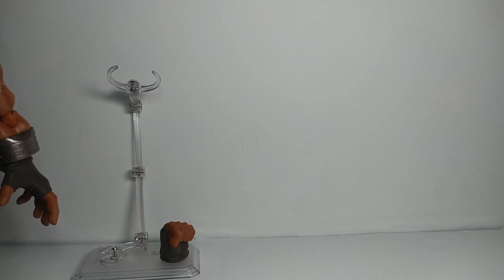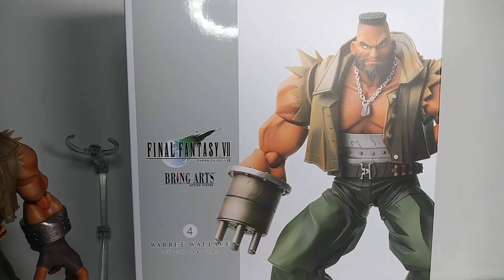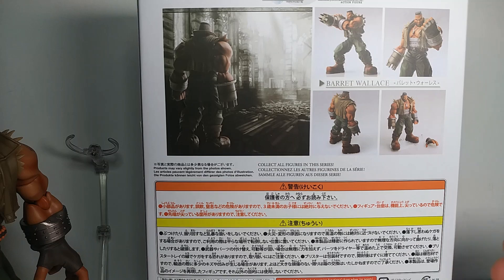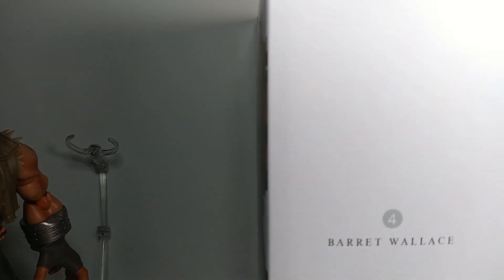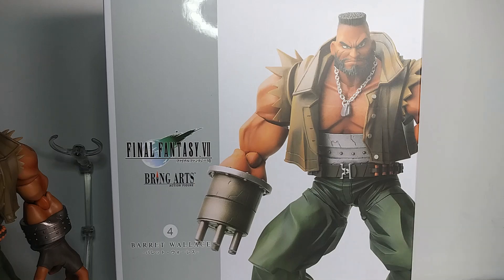Let's take a quick look at the box. It is a nice box — usually something that Square Enix gets right with the Play Arts Kai and Bring Arts figures. They have nice looking boxes with nice pictures of the figures, a lot of writing I can't read, and just a clean overall look.